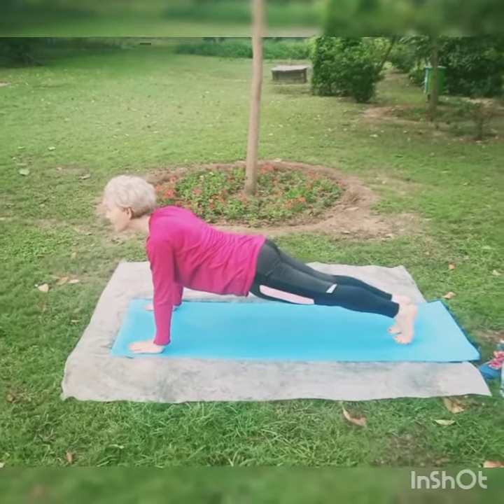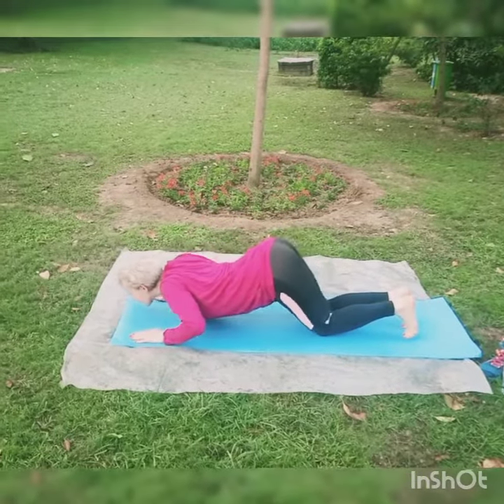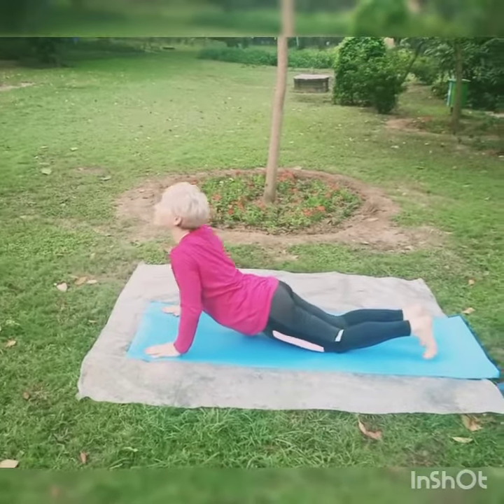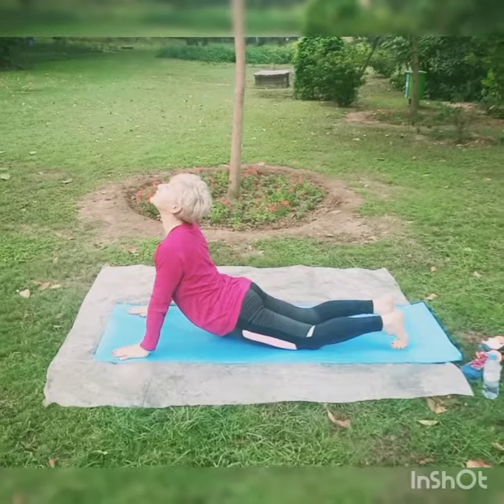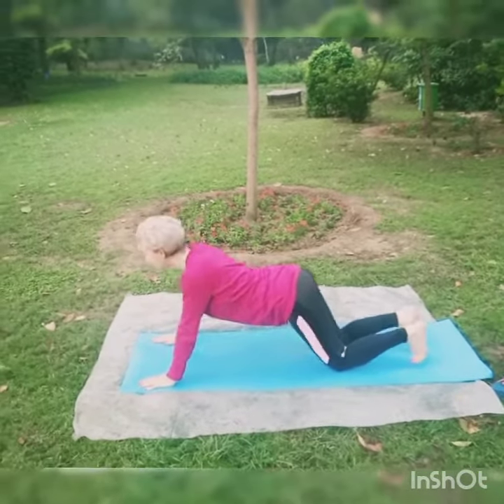Now knees, chest, forehead — it should be up. Inhale, pull into cobra: head up, chest up. Cobra — the Bhujangasana position — good for your spine, back, and internal organs.